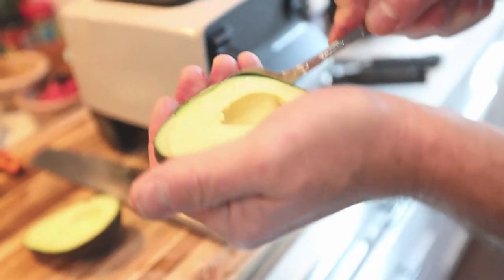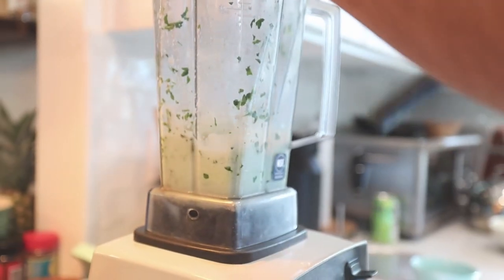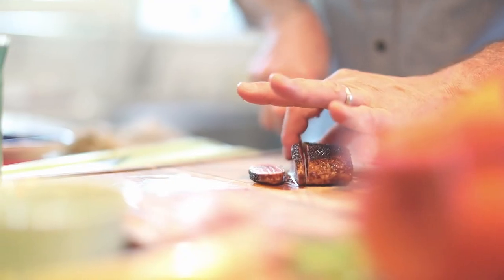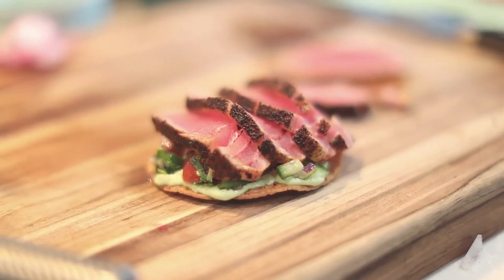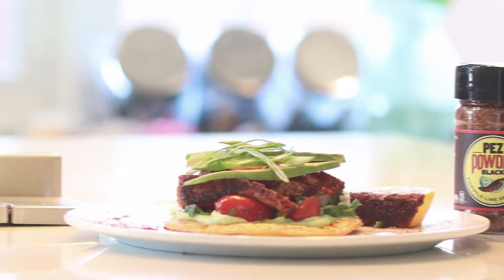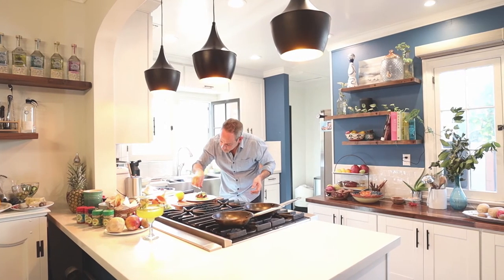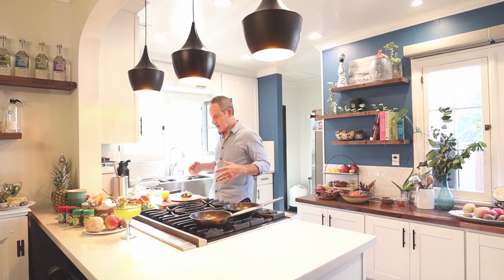We're going to assemble the tostada. Here's the avocado crema we made earlier — put as much or as little as you like. Then we're going to put some of this pico de gallo. I can still feel that chili in my mouth. I'm going to cut the tuna nice and thin — look at that gorgeous color. Then some avocado, the radishes, and some of our scallions. Just put a little bit on the plate — all the little things that make a dish so nice and presentable. Put some Pez powder on the lemon, and even sprinkle some Pez powder on the plate. It really gives the dish a whole other level of texture.